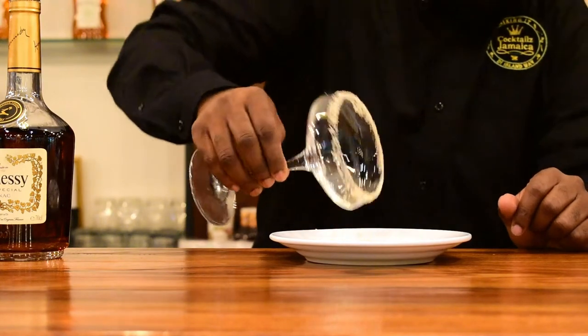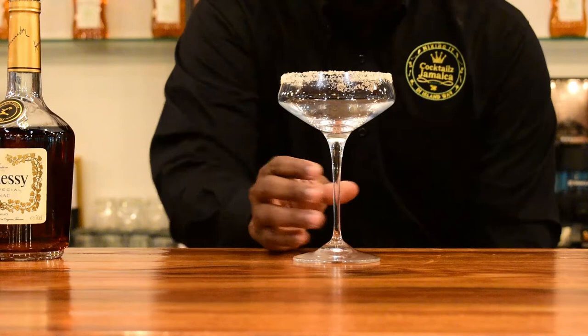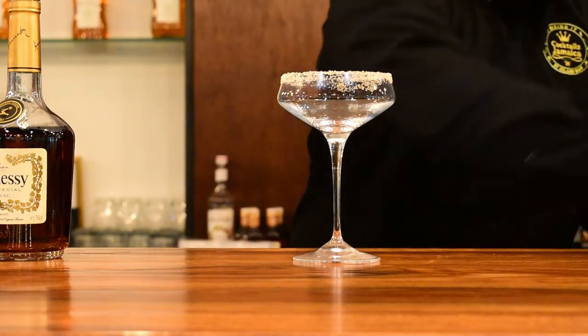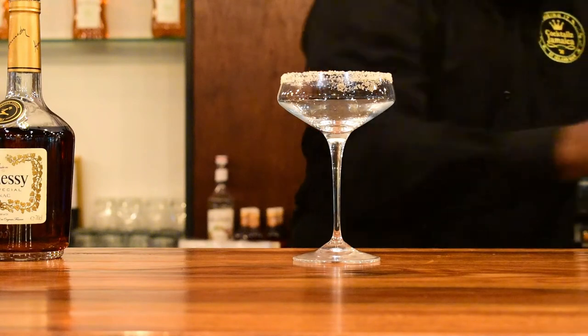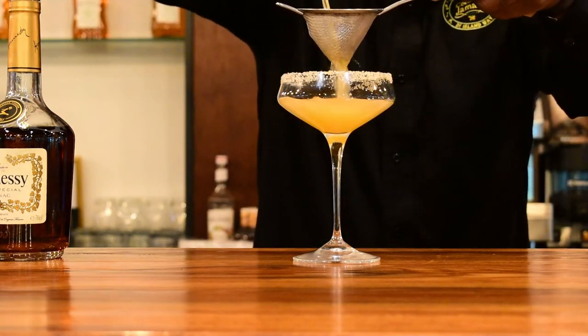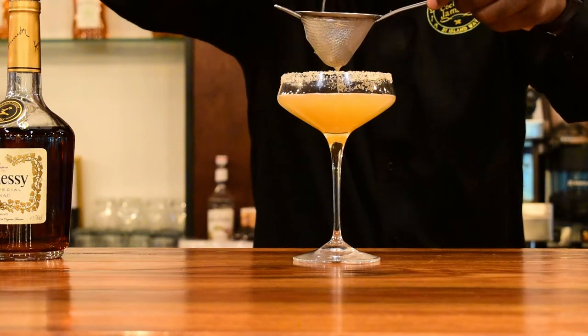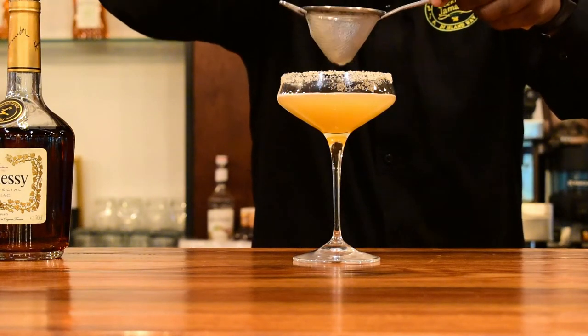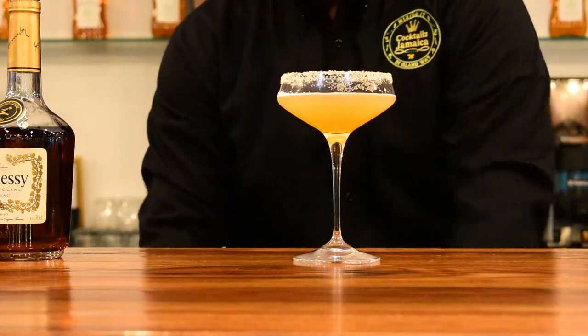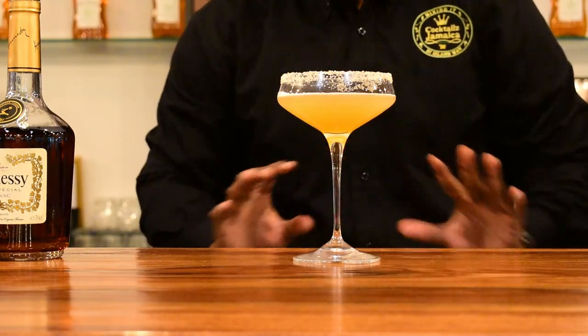You can even rim just half of the glass. Now we're going to pour our mixture into the glass. I can smell the citrus from here, and also the spice notes and the oak from the Hennessy. It smells really delicious.